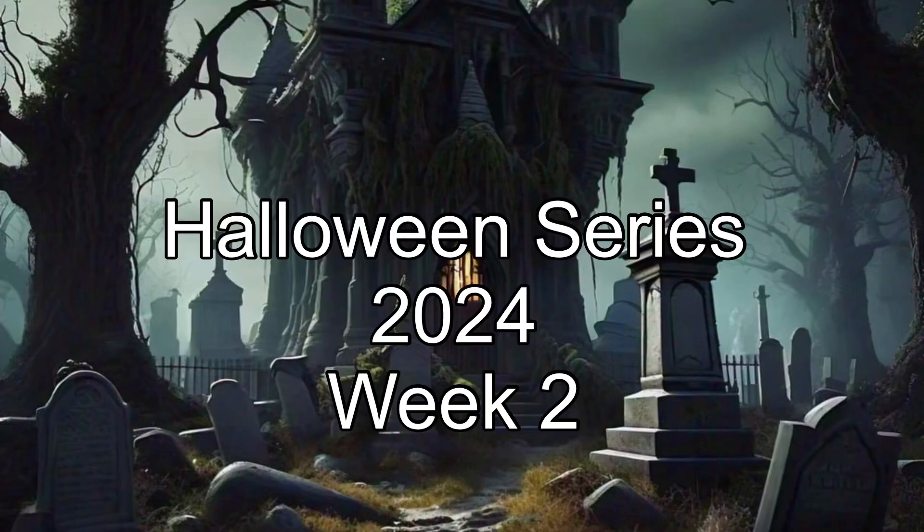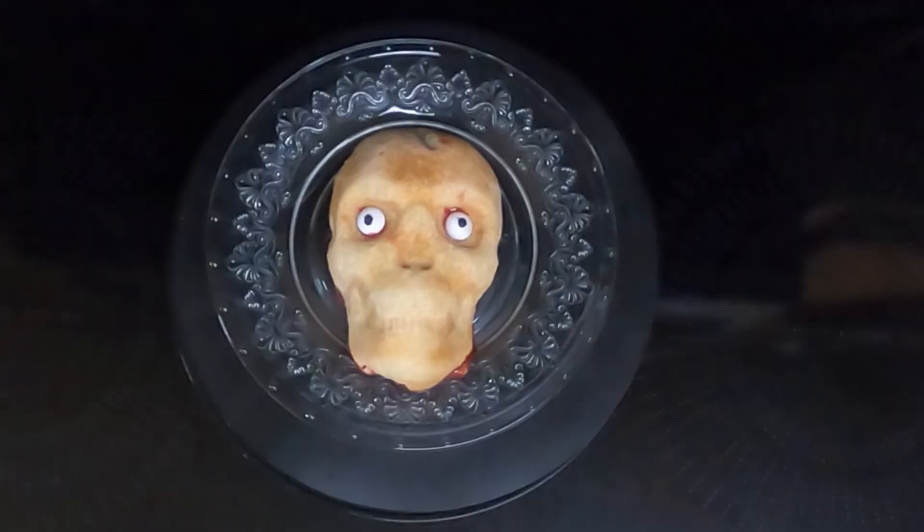Hi everyone, this is week two of my Halloween series 2024. Today I'll be making skull cherry pies.